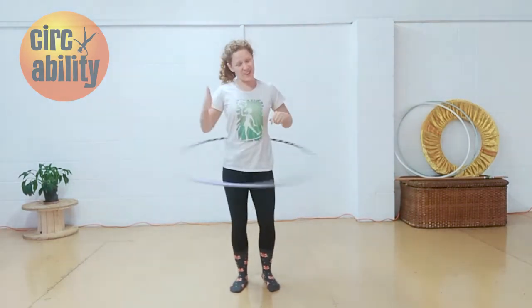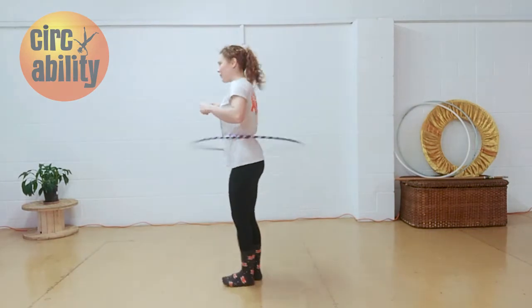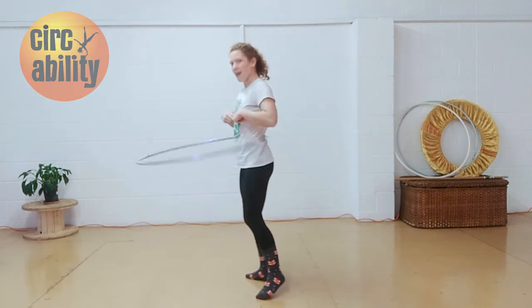Next one is, we're going to turn the opposite direction of the hoop. So in my case, my hoop is going to the left, I'm going to turn to the right. This one's a little bit trickier because you have to hoop a bit faster in your body.